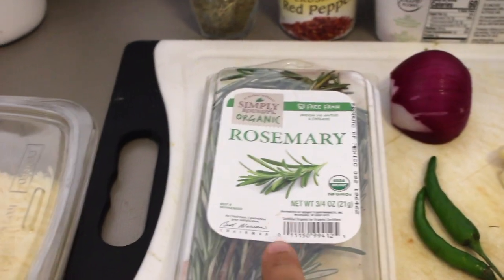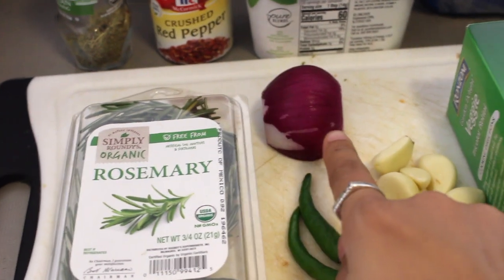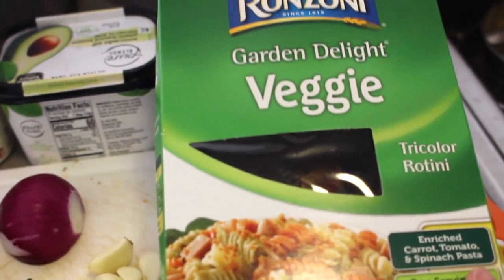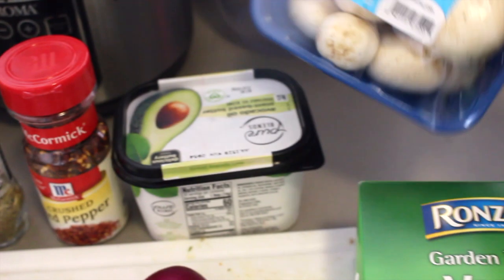So all you need is some rosemary, some parmesan, half an onion. These 2 chillies are optional. 5 garlic cloves and these tricolor rotini, some whole white mushrooms — 4 to 5.